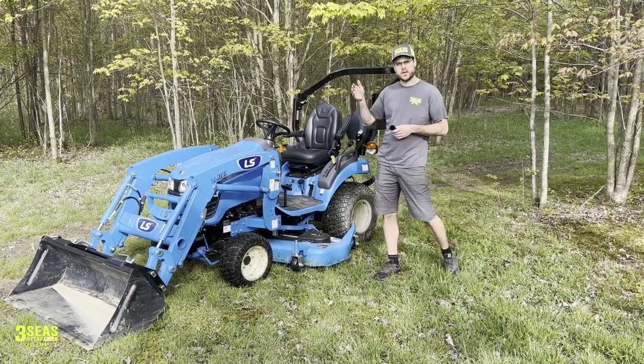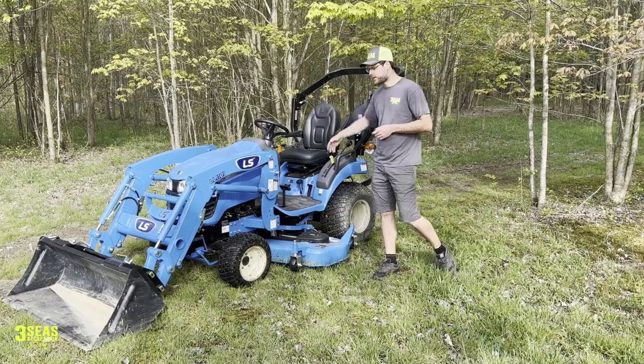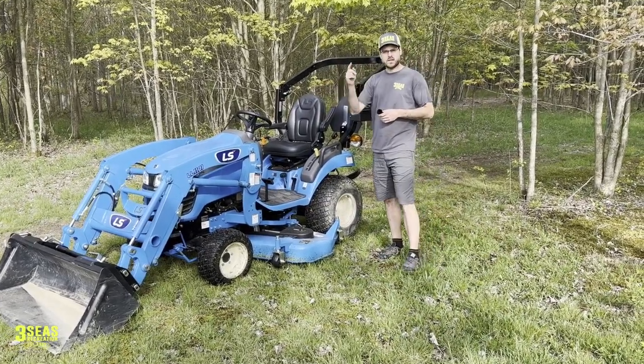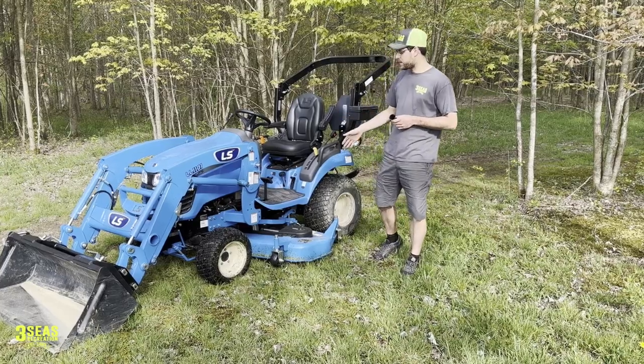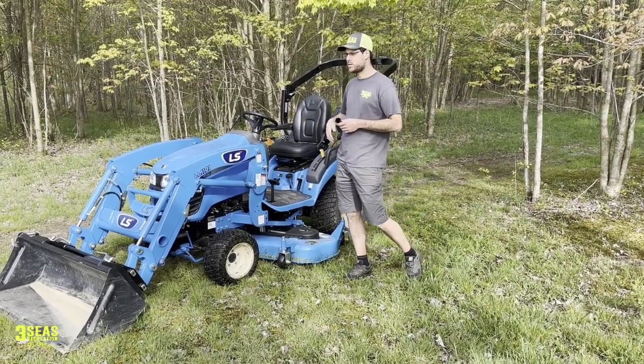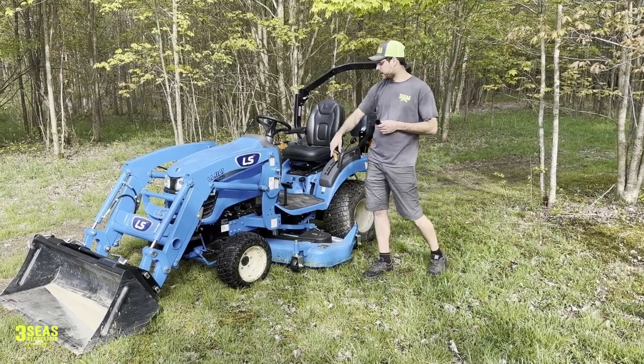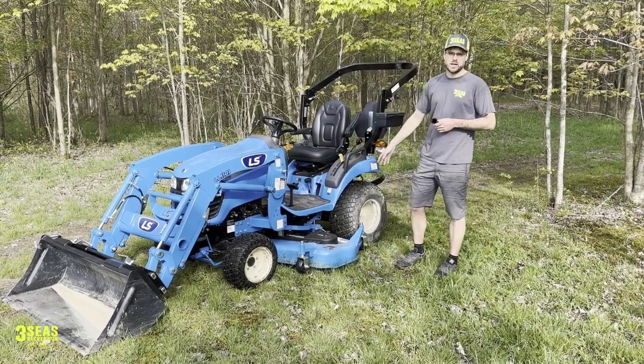Today we're going to give you guys a preview of the LS MT-1 series. You can either do an MT-122 or an MT-125, but this is the mower deck. It's beautiful, it's middle of May, grass is starting to grow, and adding a mower deck to this series of tractor gives you a huge reason to buy a tractor. Not only can you do snow removal, use the bucket, backhoe, but the mower deck is a huge seller.